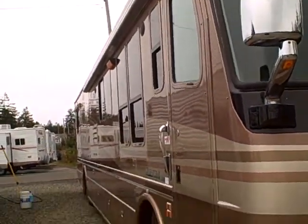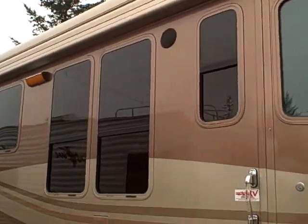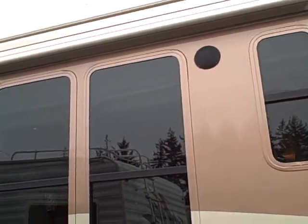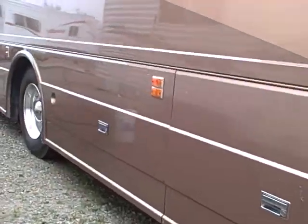The body is nice and straight. It's got a big Girard 110 powered awning over the top. Your inverter will run that, or you can run shore power or the generator. It's got a big generator too. Outside speakers. Full basement storage down the entire length.